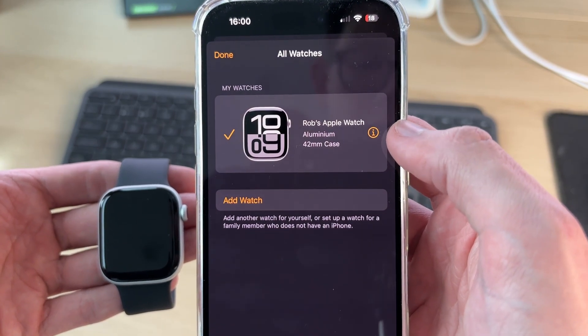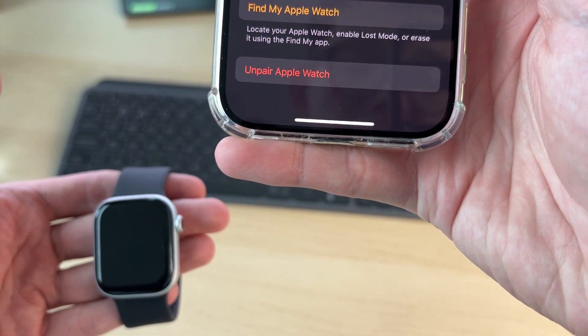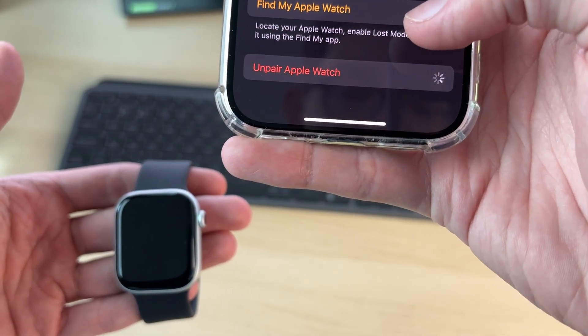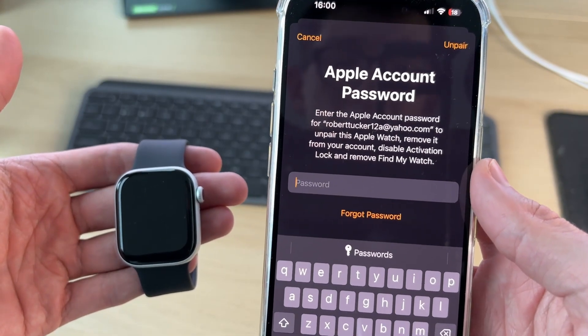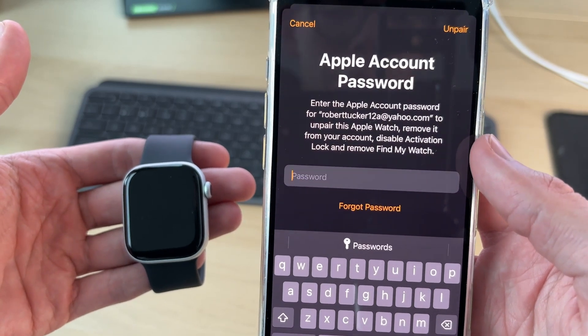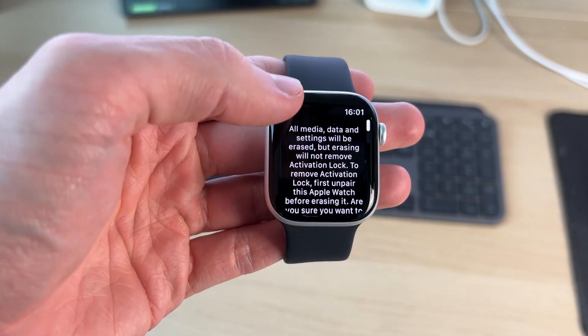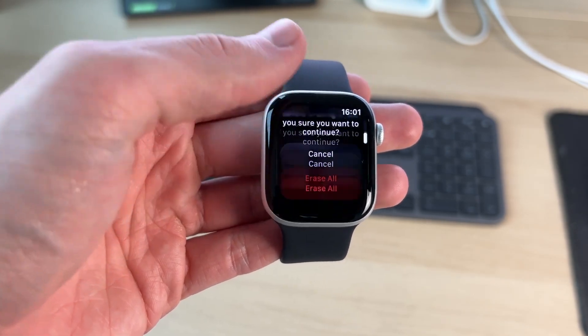Find your watch and press the 'i' to the right. Scroll down to the bottom of the page and press Unpair Watch. Confirm your decision, then enter your Apple account password. This will remove it from your account and remove the activation lock. However, if you reset it directly on the watch itself, the lock will remain.